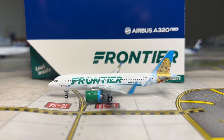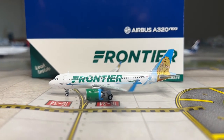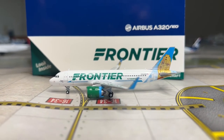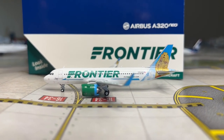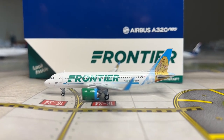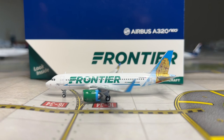That's all I got to say about this model - it's just okay. If you need a Frontier model, get it. I would wait for NG or Panda to release this model, because I'm willing to bet NG is going to release it soon, maybe with a different tail. But if you're really in desperate need of a Frontier Neo, get this model. If not, wait for NG or Panda.